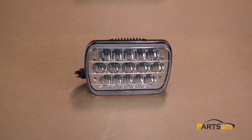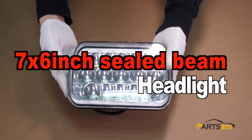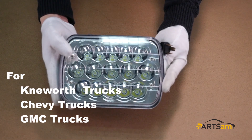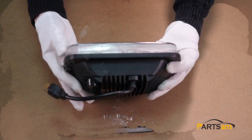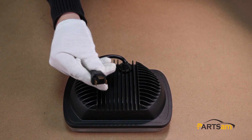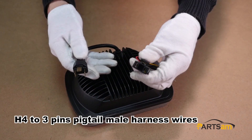Hello everybody, today we're going to take a look at this 7x6 inch sealed beam headlights. It's compatible with Kenworth, Chevy, GM trucks, and other engineering trucks. This LED headlight comes with an H4 plug. If it doesn't fit your car, please buy an H4 to 3-pin pigtail male harness and wires.